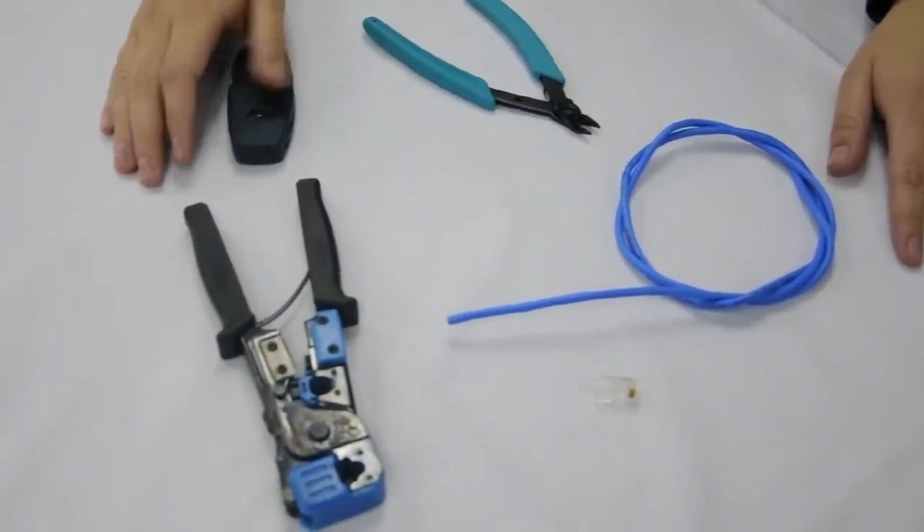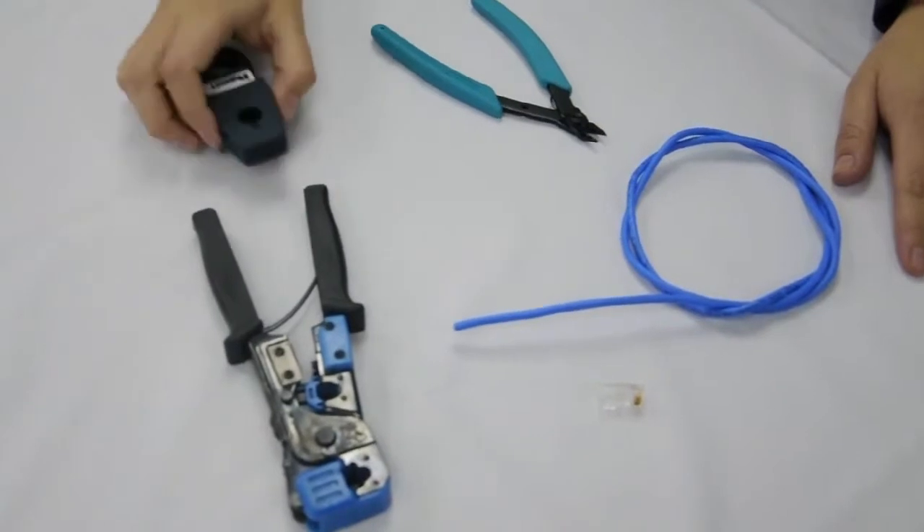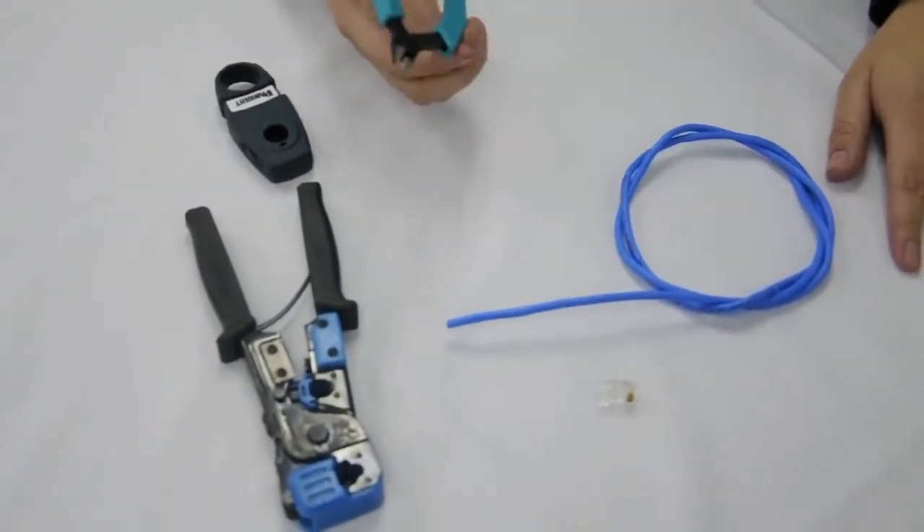These are the tools we are going to need: a wire stripping tool, cable cutters, and the crimping tool.